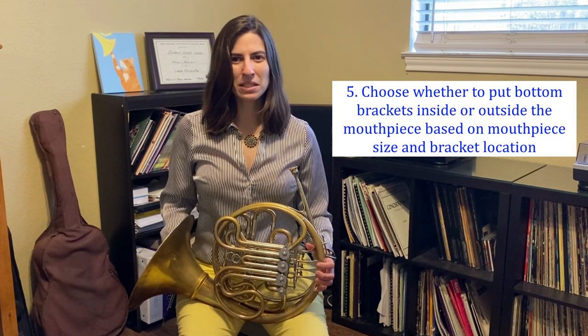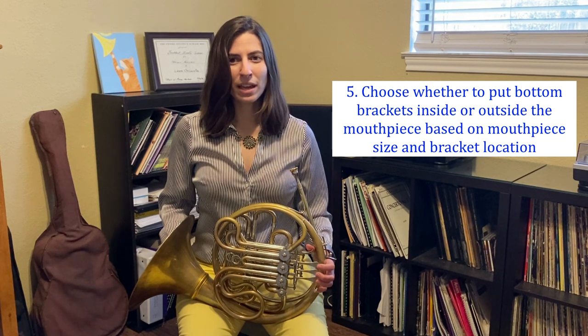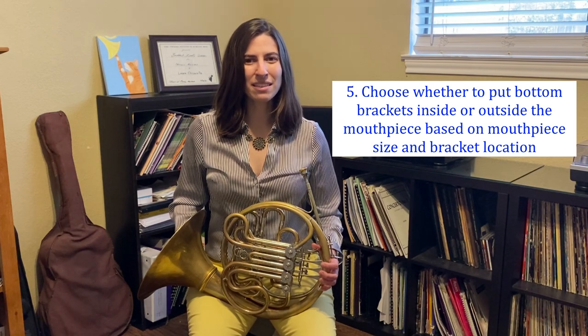Now let's talk about the bottom lip, which can be more of a challenge to handle at first. What we do with our bottom brackets is going to depend on where the braces are in relation to your teeth and the size of your mouthpiece. If the brackets are high enough on your bottom teeth and your mouthpiece is wide enough that you can fit both sets of brackets into the mouthpiece, then great! What I've noticed with braces trends lately is that orthodontists are starting to place bottom brackets lower on the teeth and closer to the gums. Plus, a lot of popular middle school mouthpieces like the Farkas MC and MDC are actually quite small in the grand scheme of mouthpiece diameters, making it more difficult to fit both sets of brackets in the mouthpiece. If that's the case, still have the top set of brackets in the mouthpiece and the bottom brackets outside the mouthpiece, and line the edge of the bottom rim up with the spot where the skin meets the bottom lip as best as you can. It's not going to be in your best interest to ever have the top brackets or bottom brackets pushing against the rim.